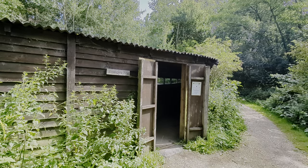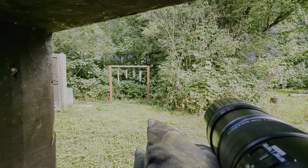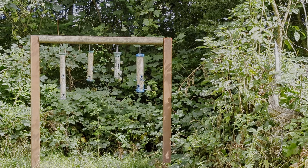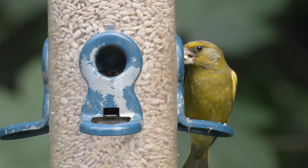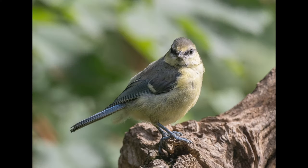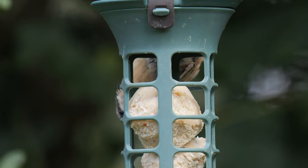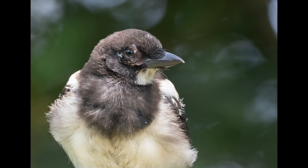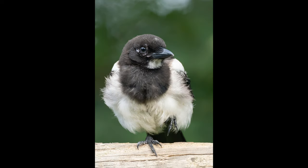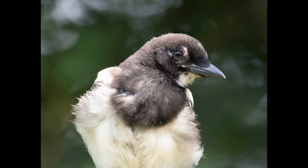We then headed over to the woodpecker hide where small birds were coming into the feeders. Nick was hoping for his first ever bullfinches here — a bird he hadn't seen in 10 years of trying. A nuthatch was coming into the feeder and I managed a couple of shots of it above the feeders, and a juvenile magpie was sitting there too. The shutter speed required even at ISO 800 was too slow for SH2, so I switched to silent continuous which gives 10 frames a second.